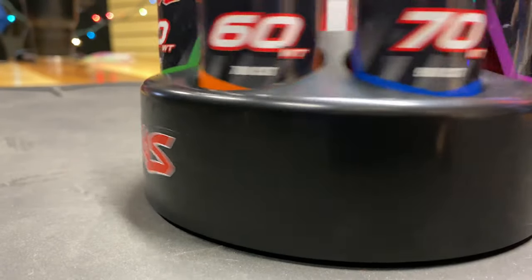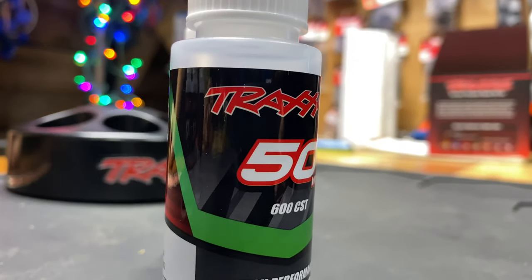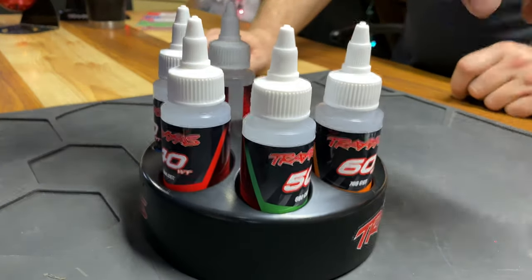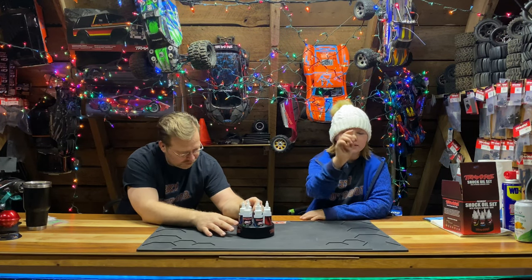We will actually be using this in the future. This is a great thing to get for your loved one because we will assure you that any guy that has an RC car will need this — because you need shock oil.